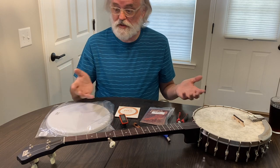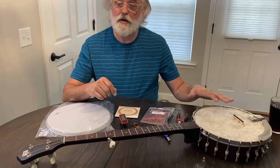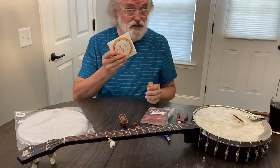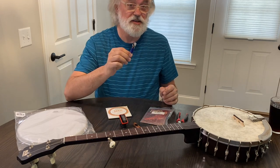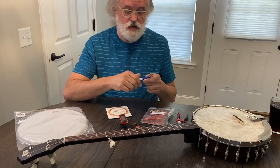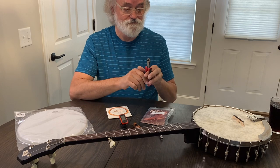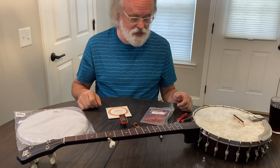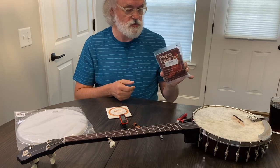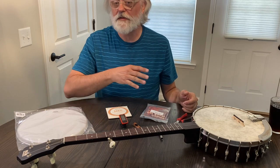First thing I'm going to do is take the strings off so we can take the bridge off and get ready to change the head. What you're going to need: a banjo head, another set of strings, and a wrench that will turn these tension hook nuts — it's a quarter inch on this one. You can use a nut driver or a fancy little wrench like this. I like to keep some angle cutters to cut my strings when I'm done. I've chosen the Pisgah Hawk tailpiece to put on this banjo. I'm going to walk you through the process and then let you hear what it sounds like when I'm done.